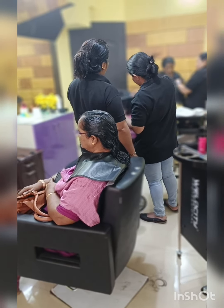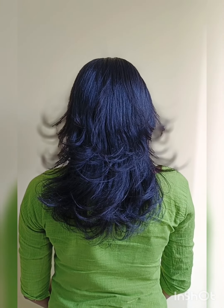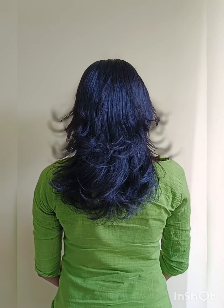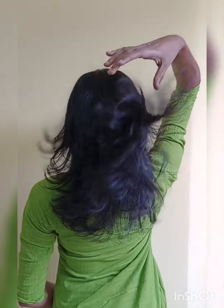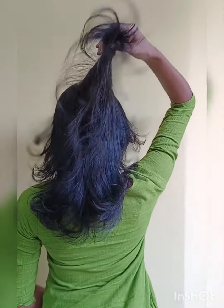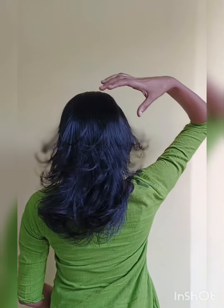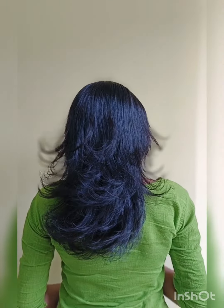You can use a bit of hair for your hair. You can use a protein in dry hair. Hi, my name is Trishu. I'm here to try my hair.